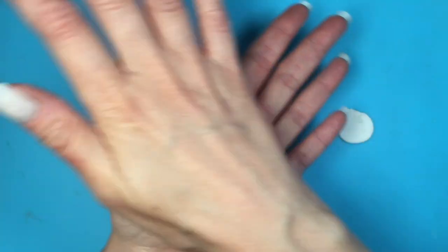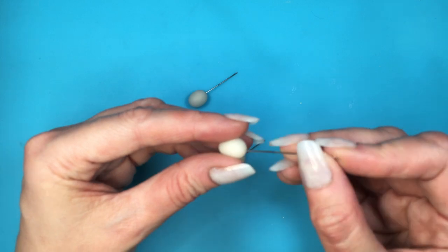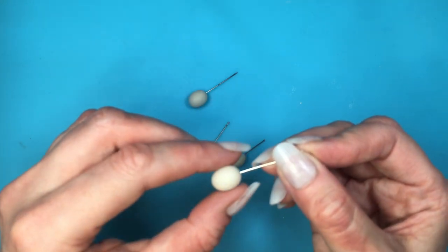Since this is air dry, I'm going to be waiting for this to dry a little bit so they are not as soft. Once they are hardened on the outside but soft on the inside, I'm going to be taking some sewing pins and making some holes in there. I'm going to let them dry with my sewing pins in there.